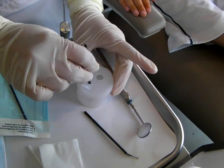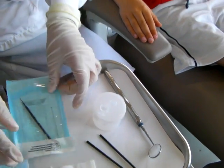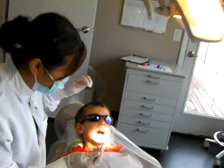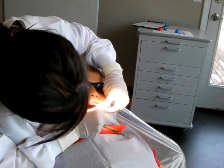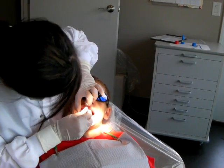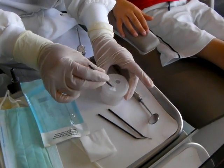spin it around and then you're going to take the last sterile micro brush and you're going to swab the occlusal surfaces of all the teeth. Put it back in the buffering solution, spin it around and that's it.